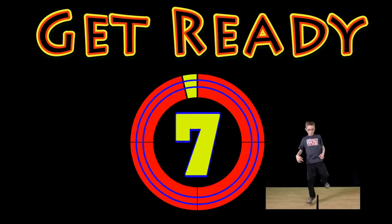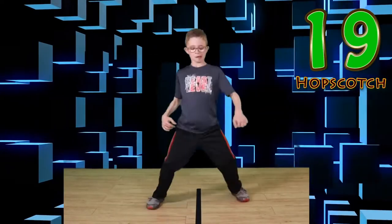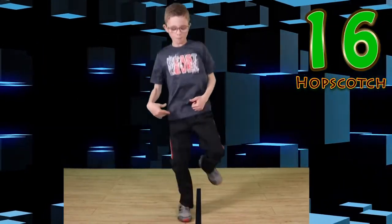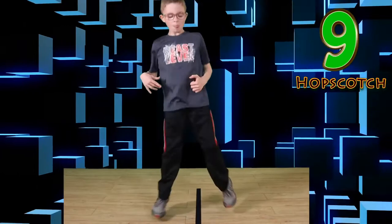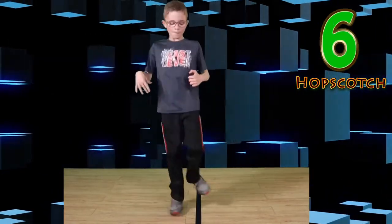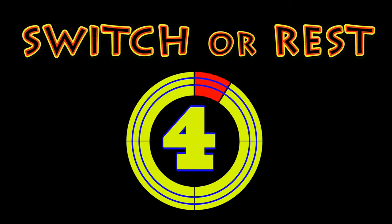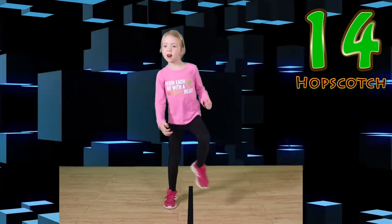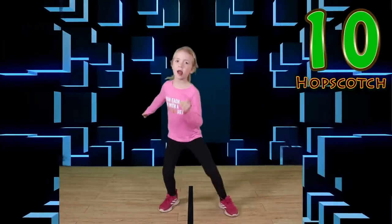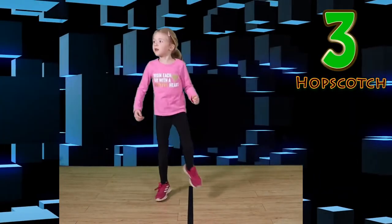Get ready. Go. Keep those feet moving. Keep your balance. Up on one foot. Good work. You look awesome. Switch or rest. Go. Look at you go. Nice half scotch. Wonderful work.